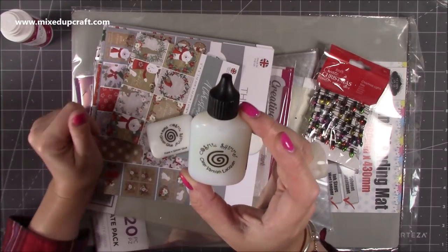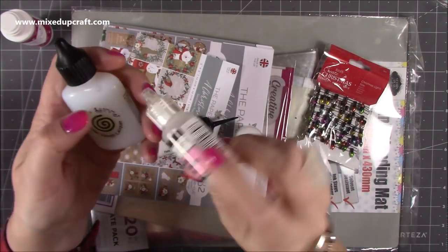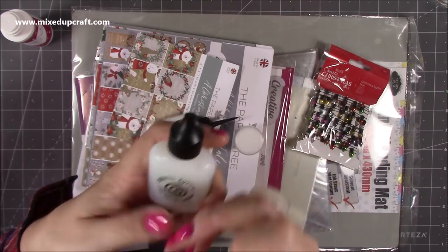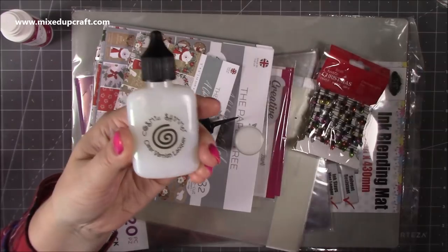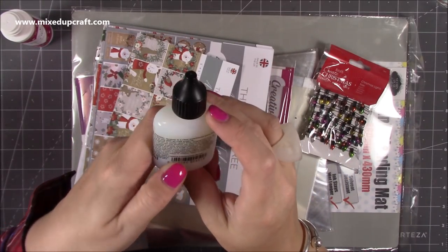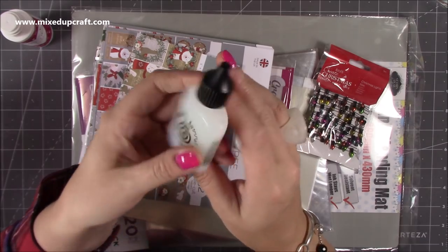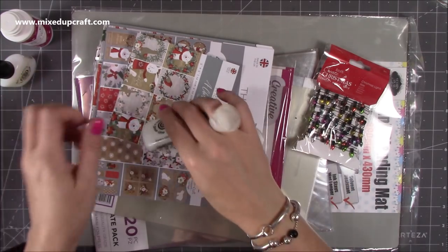I've also picked up some clear varnish lacquer. This is going to be very similar to my glossy accents, but that's nearly gone. It's lovely for creating a wet look and shine - you can use it as little accents or water droplets. So yeah, clear varnish lacquer. Cosmic Shimmer Lacquer is a clear water-based glaze suitable for use with all paper crafts. Mine is more for a visual effect.